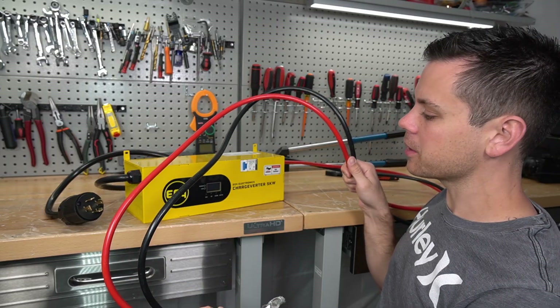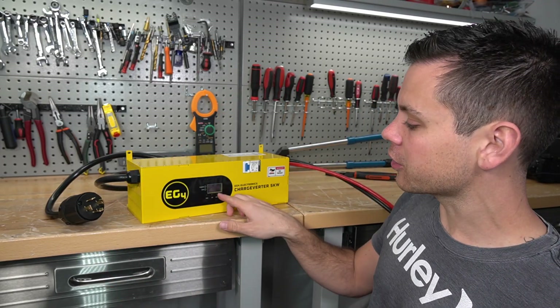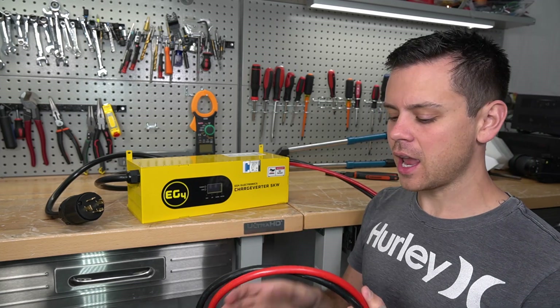The cables connect to your battery bank, and the amount of current that flows through them can be changed on the screen — any value between 0 and 100 amps.